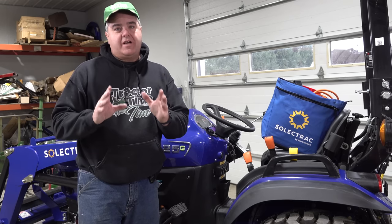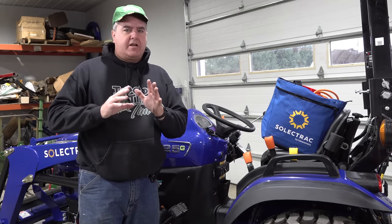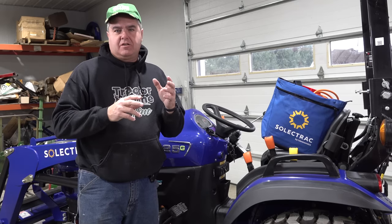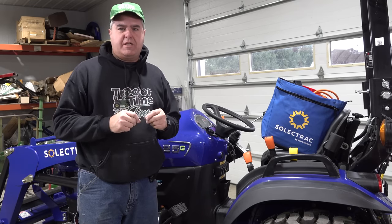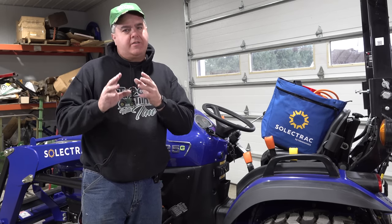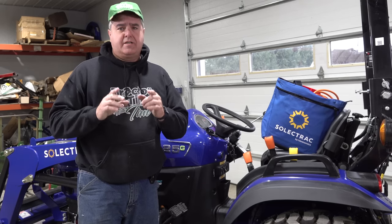I'm excited about this. We've got a SelectTrack tractor here — it's an electric tractor. We don't have much experience with it yet, so it's not going to be any sort of a full review, just a first look. I'm going to talk through the transmission and how that works, how the levers work to control the speeds, and some of the other functionality that I find unique on this tractor. We'll have this tractor for a year — I want you guys to learn with me, so let's get started.